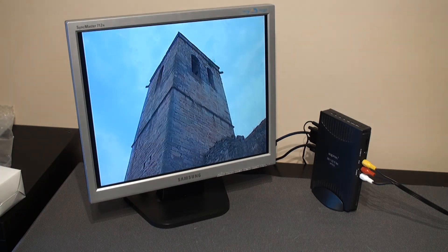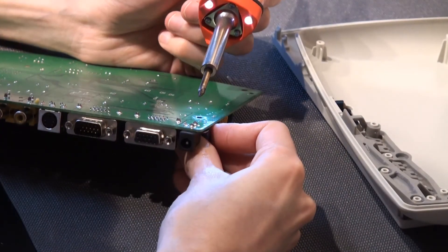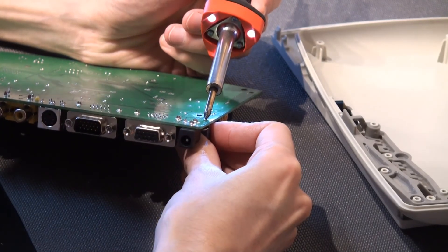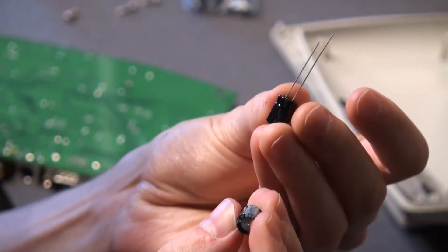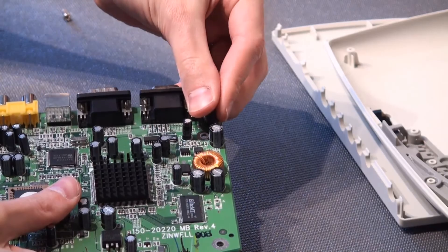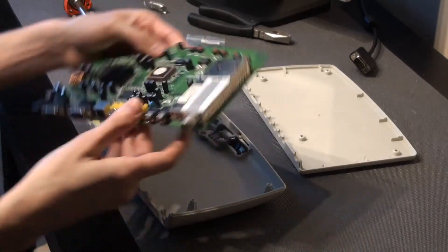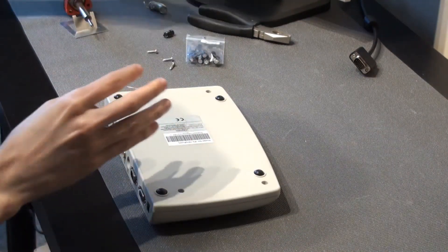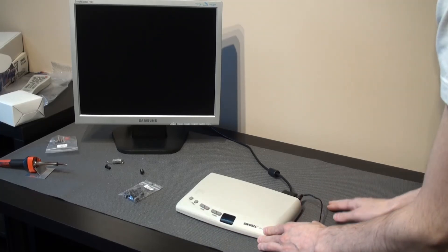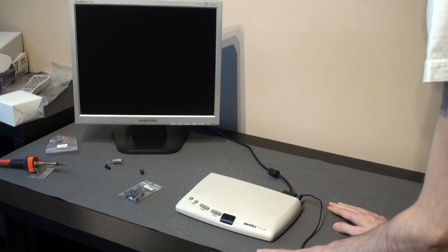I would say it was a great predecessor of what would later be known as PVRs. Before ending the video, I want to say that I tried to fix the blown-up tuner by replacing some of the damaged capacitors. After trying again with the correct power adapter, it still didn't work, so at this point I don't think I can save it. Well, I hope you enjoyed this video — see you next time. Bye.